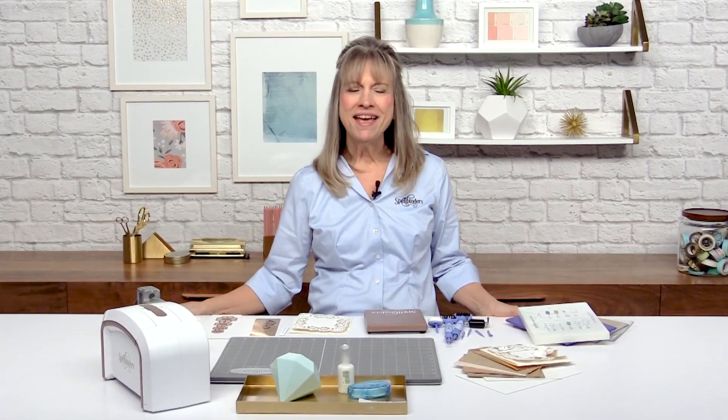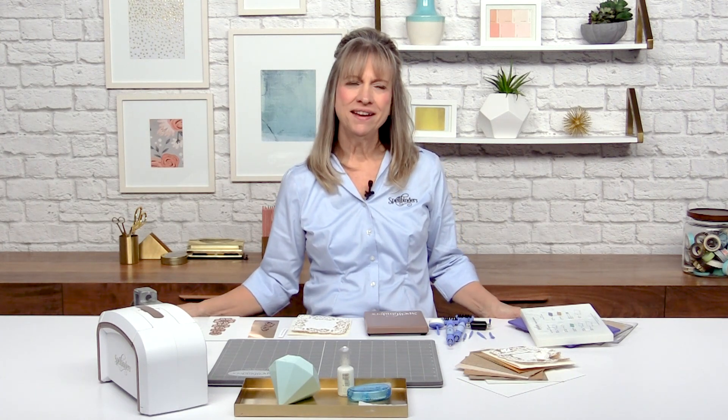Hi everybody. Welcome to Scrapbook.com. I'm Debbie Adams, I'm from Spellbinders Paper Arts and I'm an in-house designer. Today I'm going to feature two of our products that I happen to absolutely love.